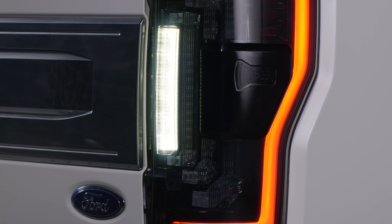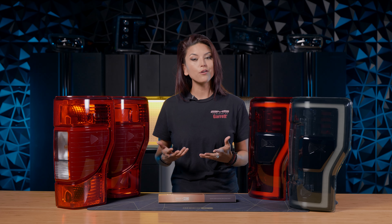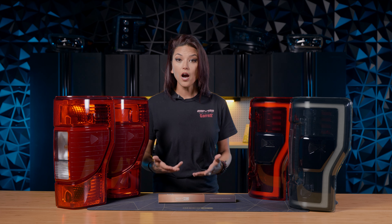So first off, let's go ahead and talk about your OEM taillights. If you have a Super Duty, you either have the halogen style or the full LED systems.